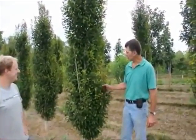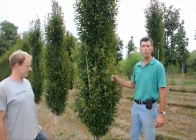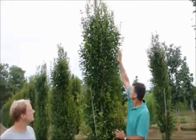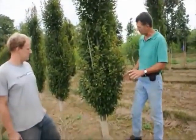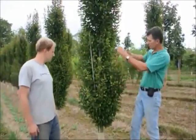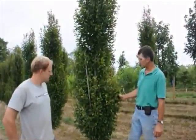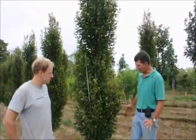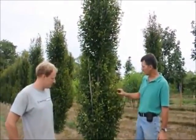We're here at Highland Hill Farm looking at a fastigiate hornbeam, or columnar hornbeam. It's a nice, narrow plant — as you can see, my fingertips are eight feet high. This is a plant that'll stay nice and tight, a nice accent point. Any place in your landscape where you need a nice vertical line, this is a great plant for that. Some people also use it as a formal hedge. They'll get a little bit wider with age, but they stay nice and tight for many, many years.